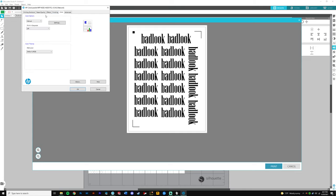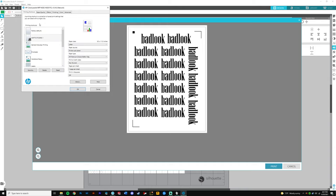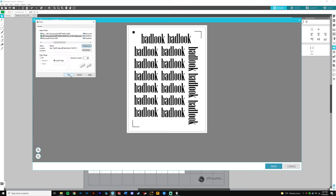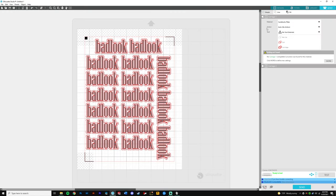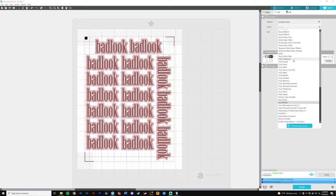Depending on your printer you'll have a different settings menu — just do the one that best matches your sticker paper. Click OK and then print. After it prints, I'll show you what it looks like and how to load it into the computer for cutting. Now that it's printed, go to the Send tab to set up the cutting stage.